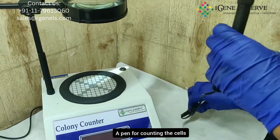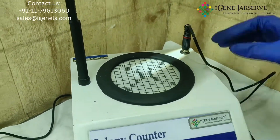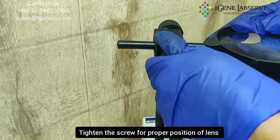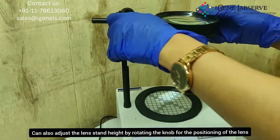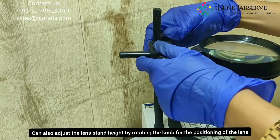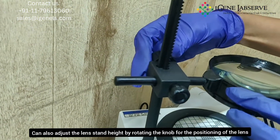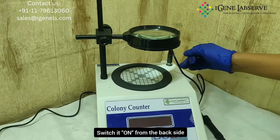It comes with a pen for counting the cells. This here has to be tightened at the proper position. It can also be taken towards the downside — using this particular knob you can adjust it accordingly.